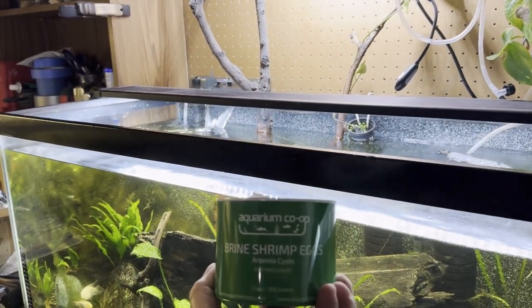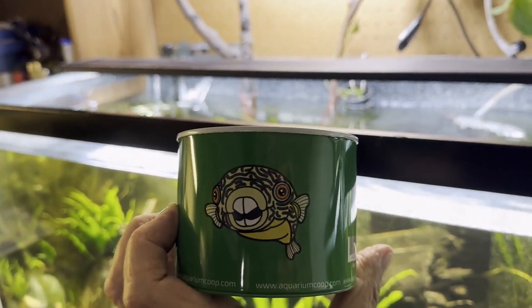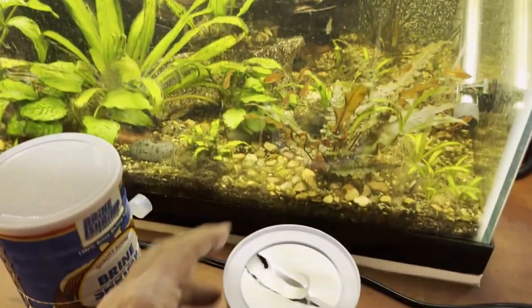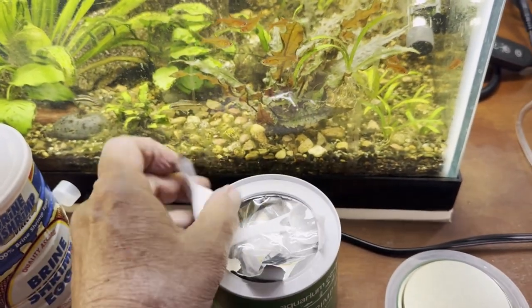There they are — Aquarium Co-op brine shrimp eggs, with their mascot, Murphy the big puffer fish. I just started opening this thing; I thought I should do that so you all can see. It's a fresh can. We'll get all this out and then I'll open it up.